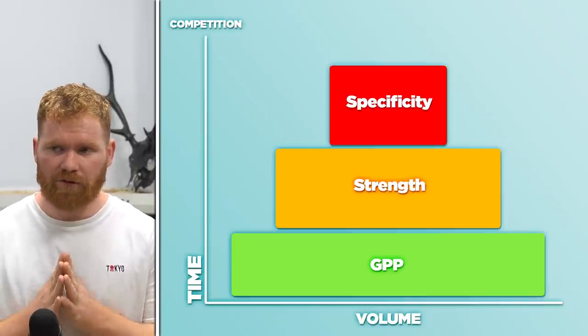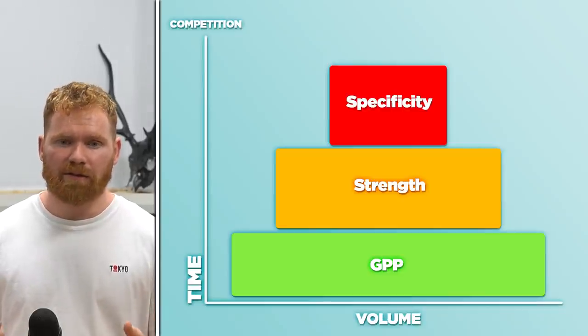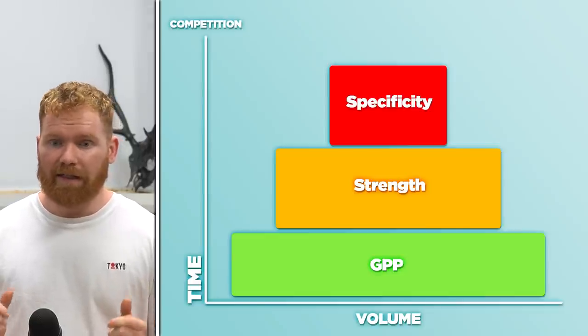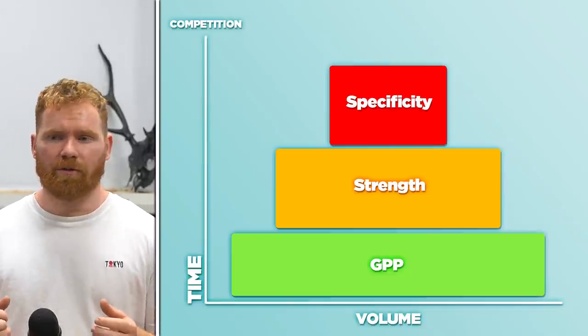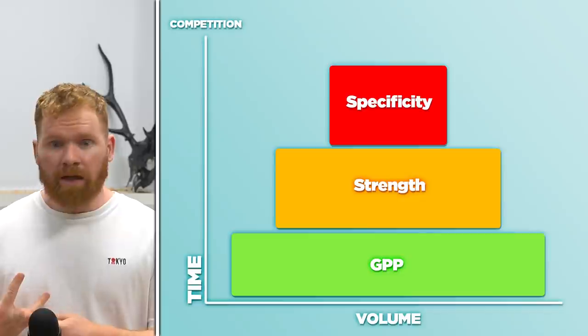So how does GPP fit into the training structure as a whole? Athletes aren't going to do a GPP phase the week of a competition or a week out — they're actually going to do it as far away from competition as possible. If we look at a general training structure, most people apply block periodization principles with great success. A typical training structure will start with a GPP phase — a very non-specific or high-volume phase — something very far away from competition lifts.